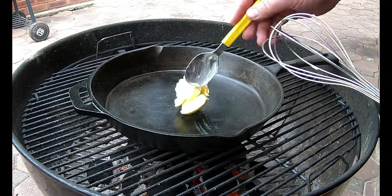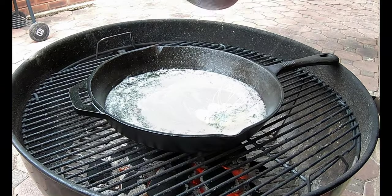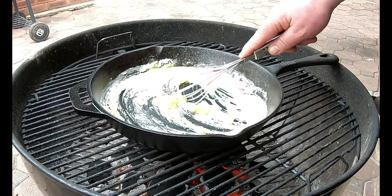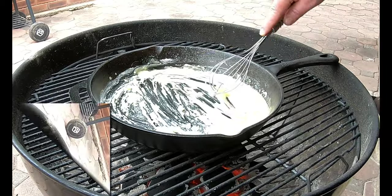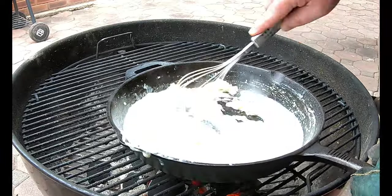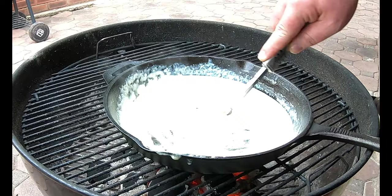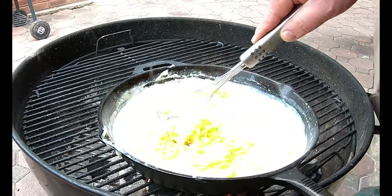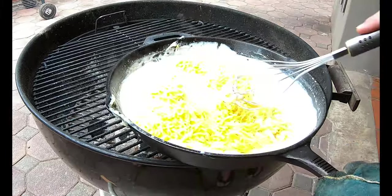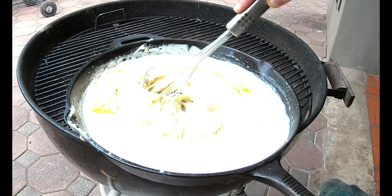Our next step is to plate these beautiful nachos. We're going to make a cheese sauce — it's really just a roux. Use three tablespoons of real butter and three tablespoons of flour, mix them together. Then add a cup of milk — depending on how liquidy you want the sauce, add a little more milk if needed. Then add your real cheddar cheese. Once you're happy with the texture of your cheese sauce, remove it from the fire.